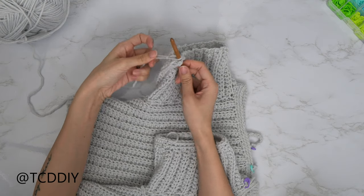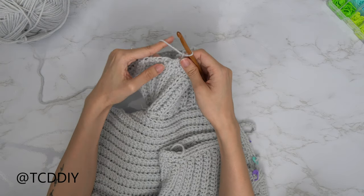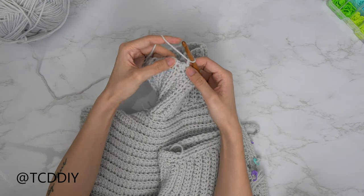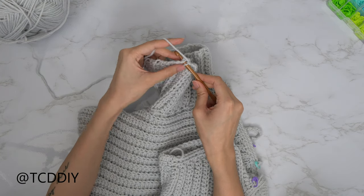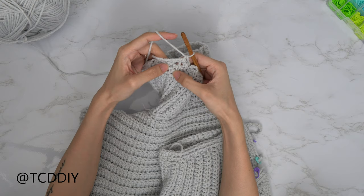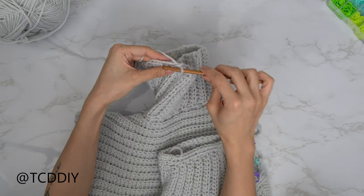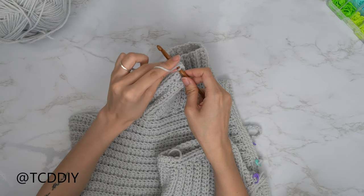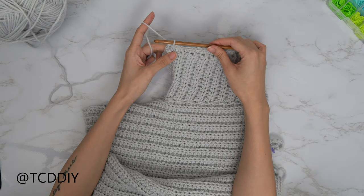Attach your yarn, pull through, do a chain up of one, and put one single crochet into each of your side rows. For the half double crochet rows, insert into that side half double crochet row with a single crochet; for single crochet rows, put one single crochet in there. Keep doing this all the way around. When you have no more loops left, slip stitch into that chain up of one space.